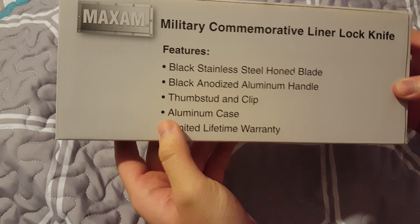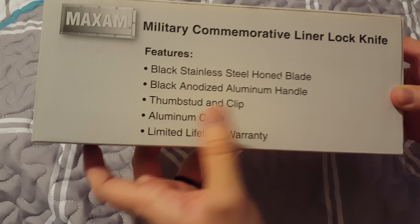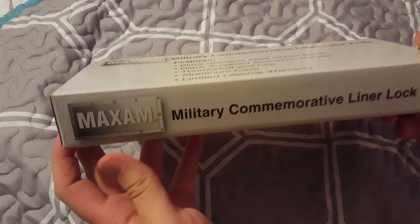Hello YouTube, welcome to my review of the Maxim Military Commemorative Liner Lock Knife. Some of the features you'll see right here: black stainless steel honed blade, black anodized aluminum handle, thumb stud and clip aluminum case, and of course your limited lifetime warranty.